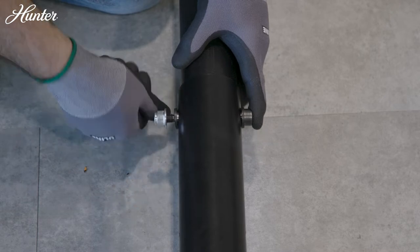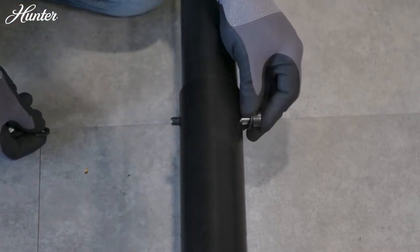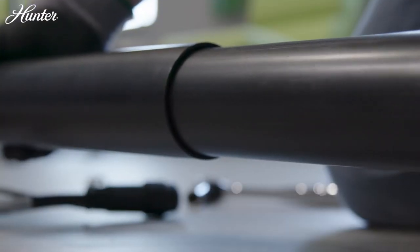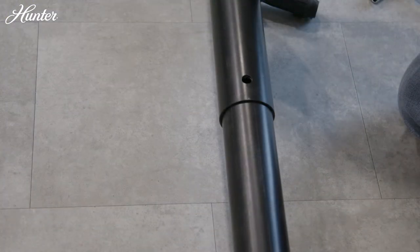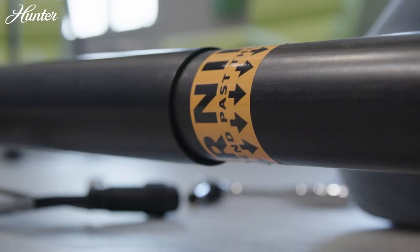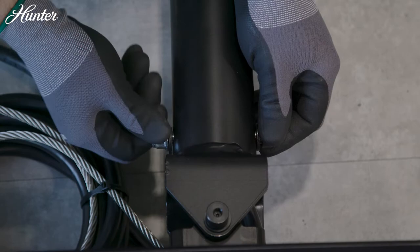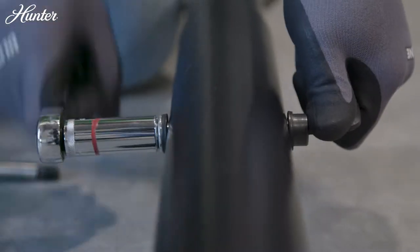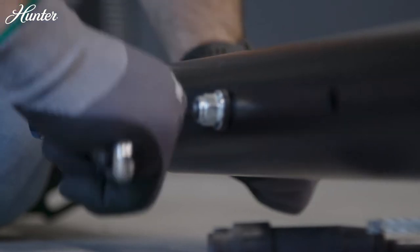To adjust the downrod, remove the two adjustment bolts and hardware. Slide the upper and lower tubes apart until the matching pair of adjustment holes line up to achieve the desired length. Take care not to extend the downrod beyond the warning label. Replace the two adjustment bolts and hardware, turning them clockwise to 53.8 foot-pounds until tightly secured.